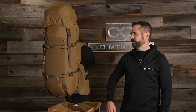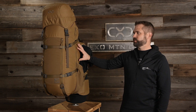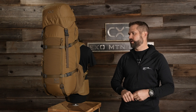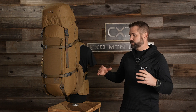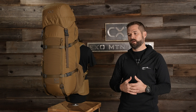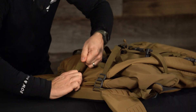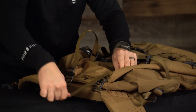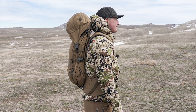Hey, I'm Steve Speck with EXO Mountain Gear. In this video, we're going to walk you through our K4 7200 bag. The 7200 bag is really geared for those expedition style hunts — heading up to Alaska, dealing with a lot of weather, a 10 to 14 day hunt. All our bags compress up and can go from day hunting all the way up to 14 days in the back country. We have another video showing how to compress the 7200, and you'd be shocked just how small and tight this thing can get to the frame.